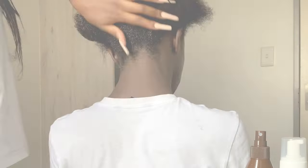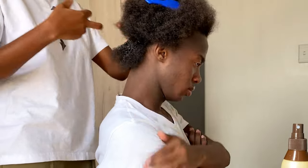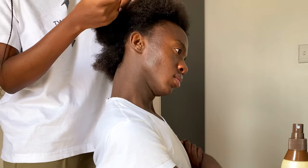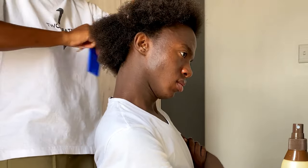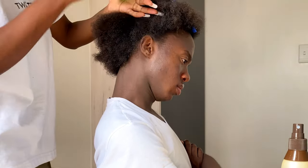To start the bun, we wet my hair first, and then my friend who is doing my bun — my lovely friend who is always there to help me — is basically distributing the gel all over my hair. I am still natural and my hair is thick as you guys can see, and it's still growing, so it's a lot to deal with, but she always gets it right.